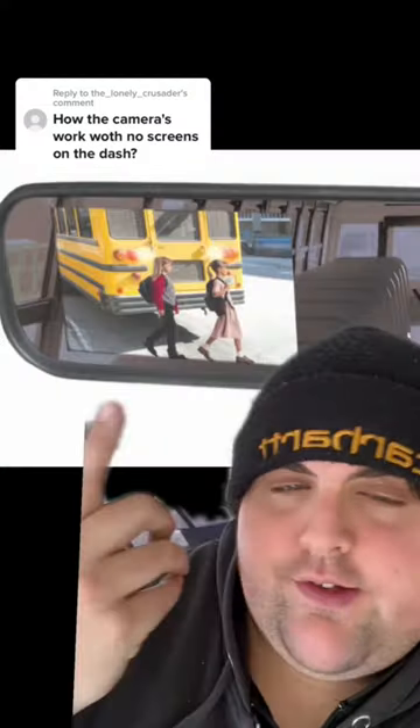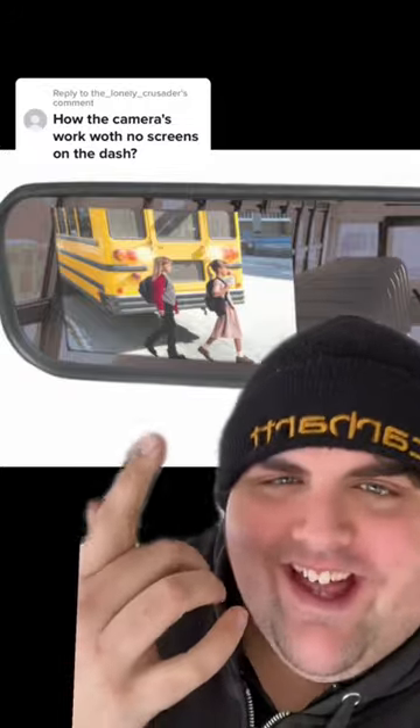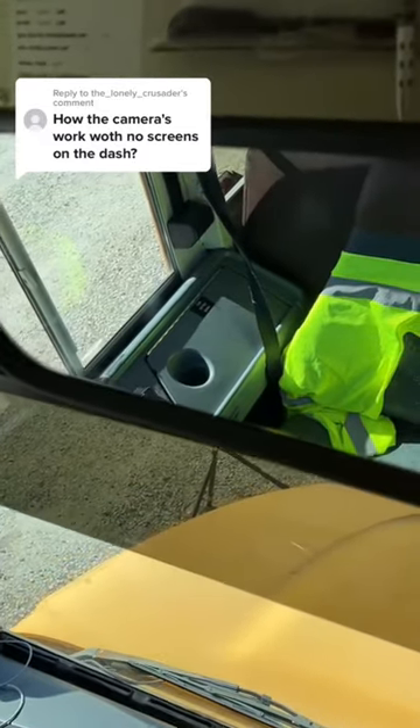On the newer bus, when you open the door or when you put the bus in reverse, the camera pops on in the rear view mirror. It's actually what it looks like — as you can see, this is the side door, this is the front of the bus — but basically it's right here in the mirror.